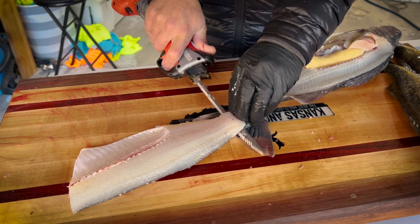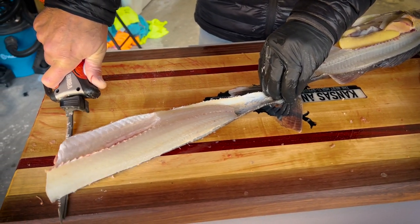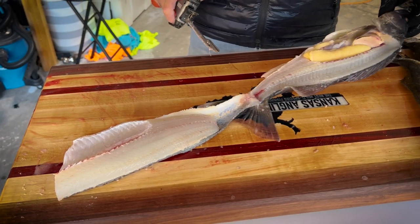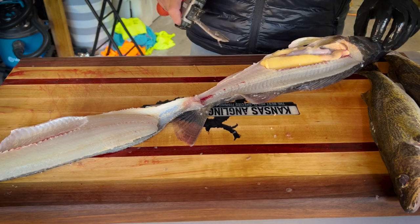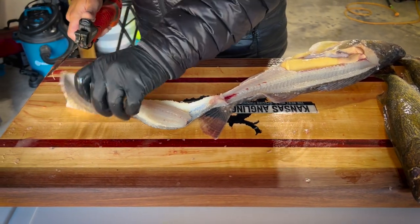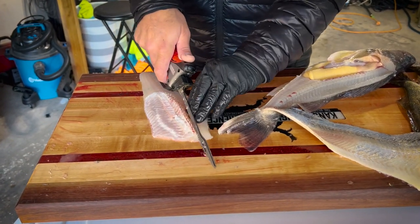Leave a little bit of skin on there so you've got something to grab on to. Angle it right along the skin and take that fillet right off. You guys can see this fish has a lot of eggs — full belly in there — and no blood because I've cut the gills on all these fish, so they're all nice and bled out. We'll take the ribs out of this one real quick.